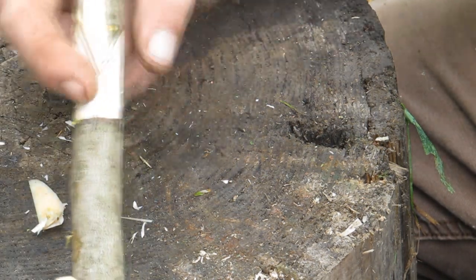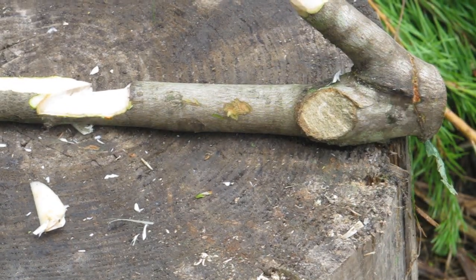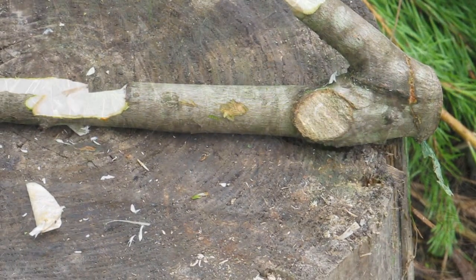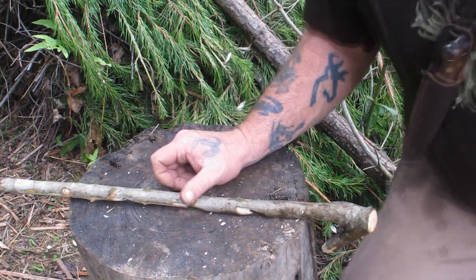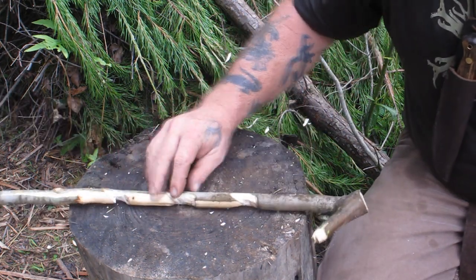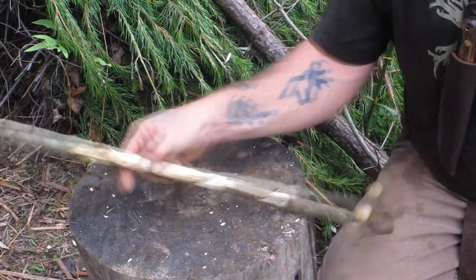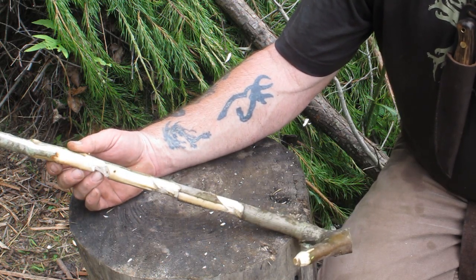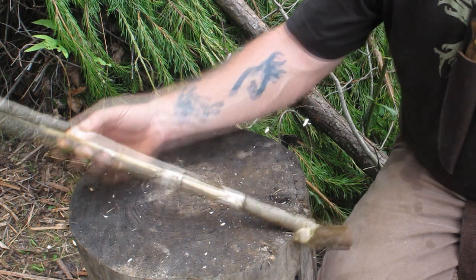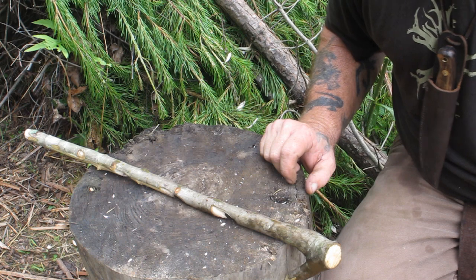So we have our three point notches — one, two, three. We can easily put a fourth one in here if we wanted to, but three will work for this demonstration. Now I'm going to show you how to suspend your pot using this point hanging system. We'll walk over to the fire pit where I've already driven in the two forks and put the support stick in, and we'll hang a pot over it.